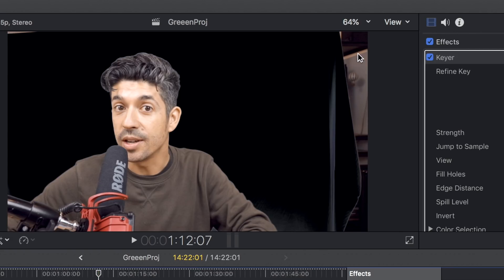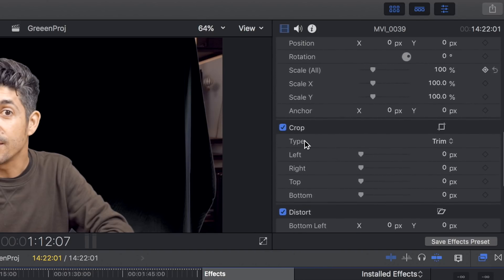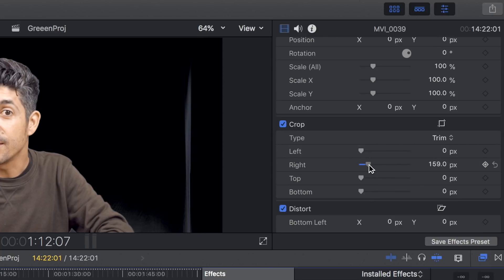You'll notice on the right-hand side of the screen there's an area where the green screen hasn't gone to the edge of the frame, but that's not a problem because you can fix that with the cropping within Final Cut. Come down to the crop section on the clip and drag the right slider across — you can see it crops out the right-hand side of the video. It does mean that if I'm sticking my hand out to the right the frame will cut it off, but I'm always sitting in the left or right third of the screen anyway, so it's fine to crop that bit out.